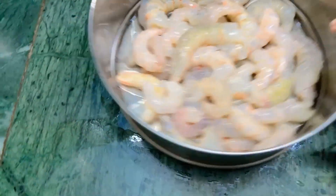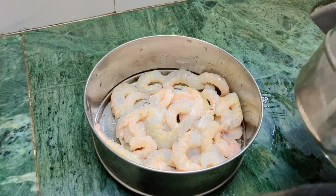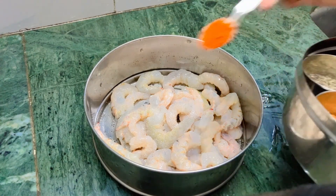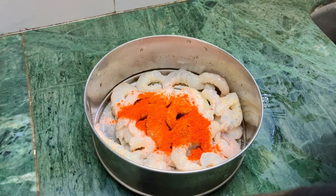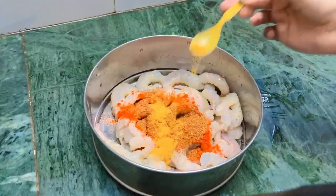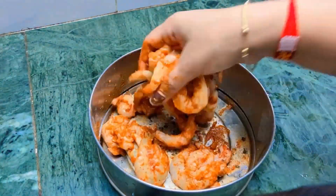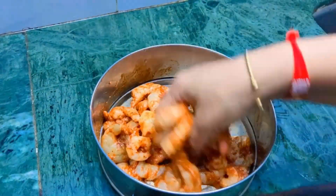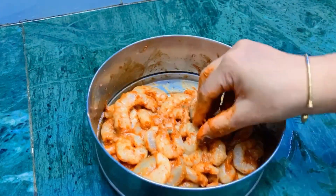We are ready to make prawns fry. We will add salt, red chili powder, red color chili powder, garam masala, ginger, garlic paste and red chili sauce, and add a little lemon.